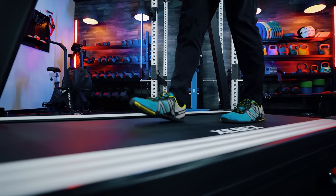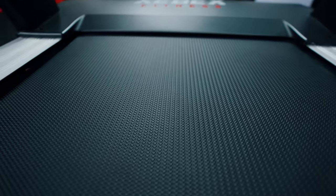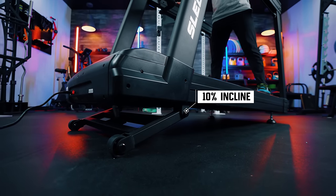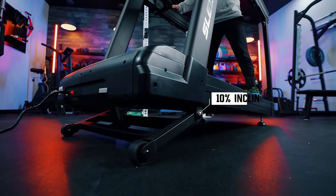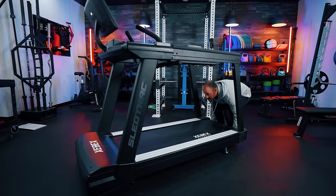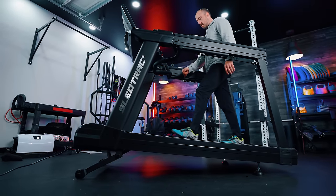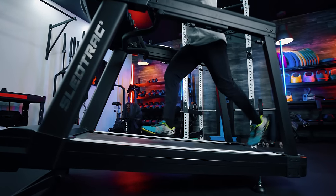That also means this can do decline. One of my harps on this machine: for a treadmill made for athletes, incline is a really defining feature — and this only goes to 10%. That may not matter to a lot of you, but for most treadmills 10% is low. It also takes a while to get up there. This is a really high-powered, overbuilt machine — it weighs 350 pounds, very heavy, not a fold-up treadmill. I would think that an athletic treadmill this heavy and robust should have a higher and quicker incline — that's one of my call-outs.